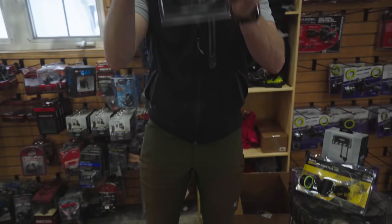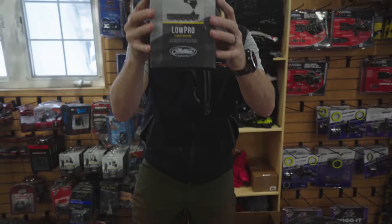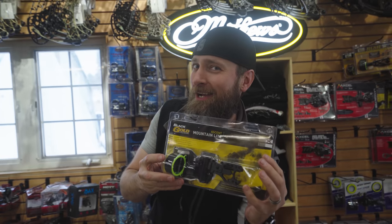Stay-a-field system. Scott Summit handheld release. Low Pro Quiver two-piece Matthews. And Black Gold Mountain Light 3.